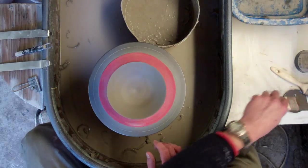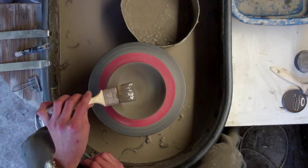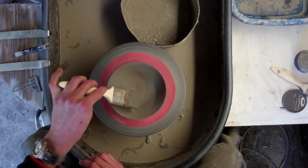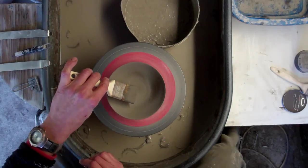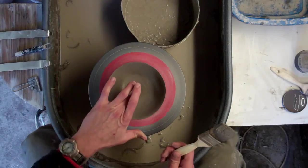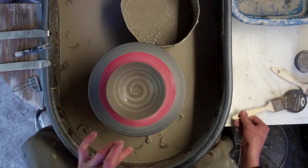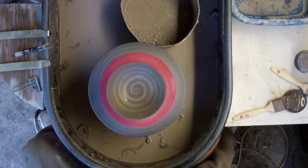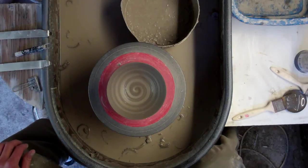So the first one's going to be a dead simple spiral. I've got some coloured slip on my brush and I'm going to just fill the inside with it. I've got to work quickly otherwise the pot will drag some of the moisture out of the slip. So basically fill it up like so, and quickly with your finger from the inside to the outside — just stretch it out like so.